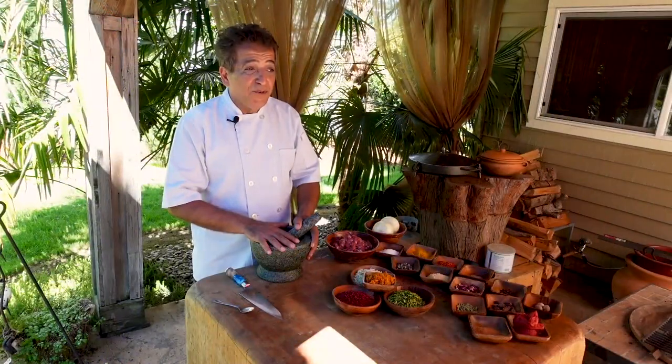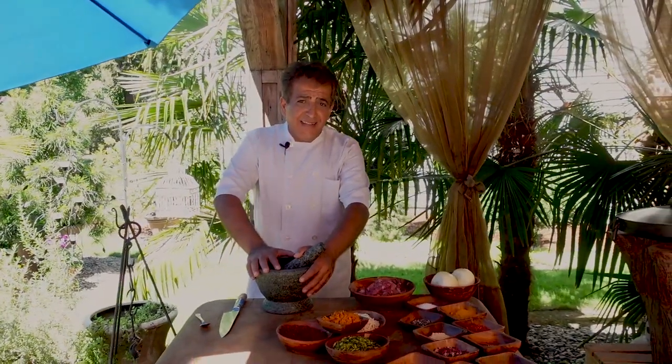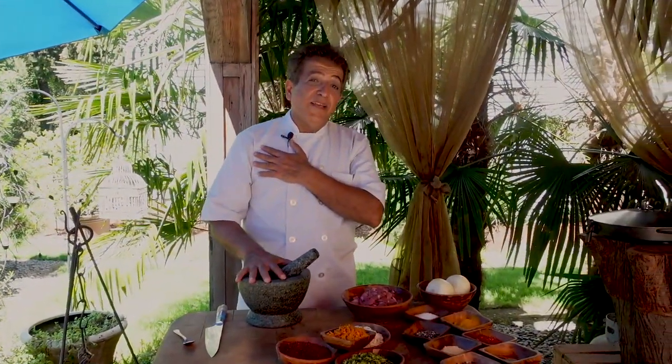Hello everyone, welcome to my outside kitchen. I have not seen you and I haven't spoken to you for a few weeks — I think it's about five or six weeks — and I have not been cooking anything for you guys. I'm sorry, I hope you forgive me. I have got different hobbies as well beside cooking.